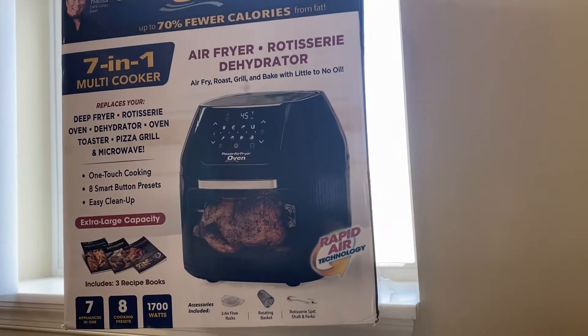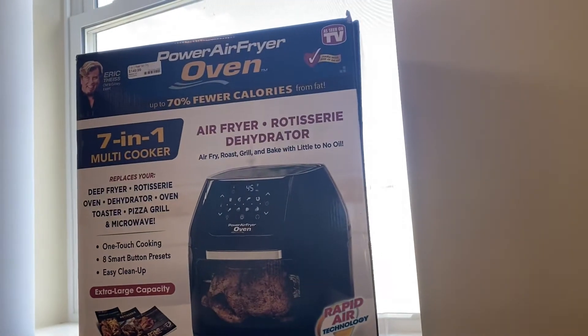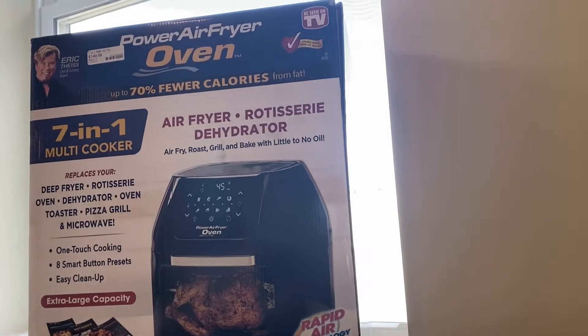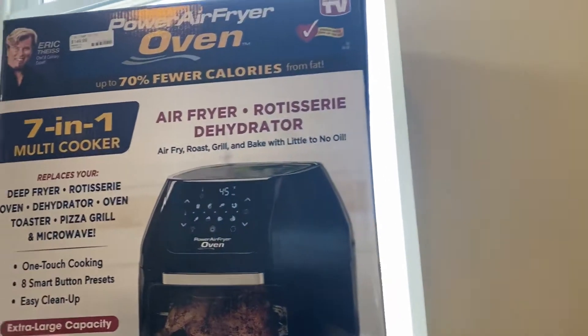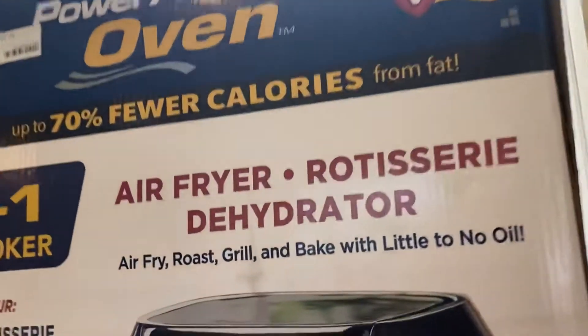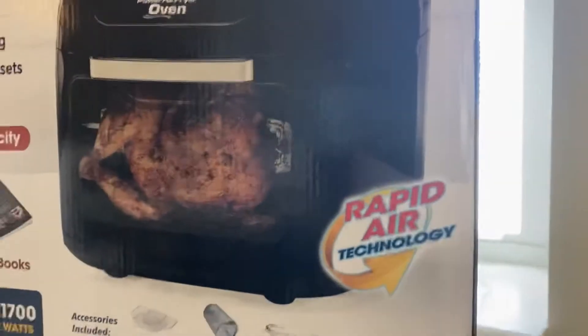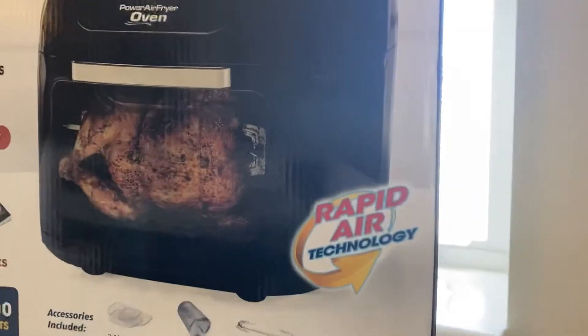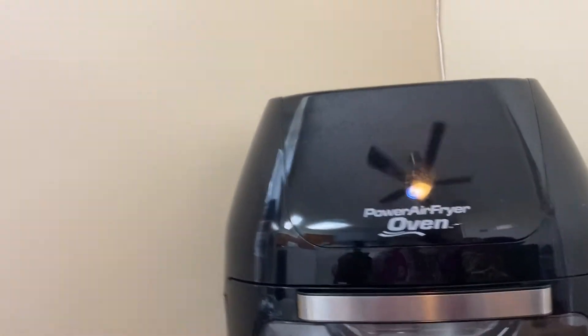Hey YouTube, this is Carly Esho. I'm coming to you with an open box unwrapping — this is a Power Air Fryer, 1700 watt, 10 quart extra large. It's regularly $149. I got it on sale for $87 — I had a 20% off coupon and it was also a clearance price, so I got it for about $87 to $84.